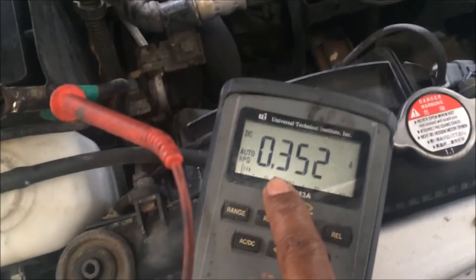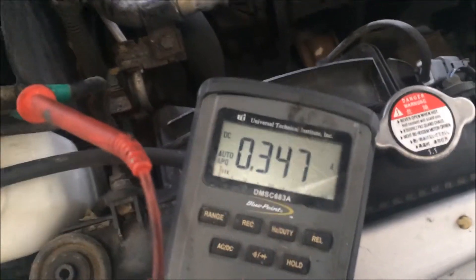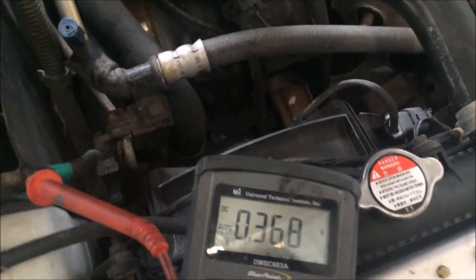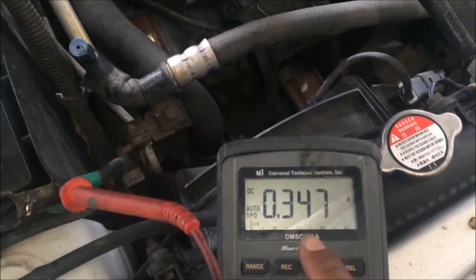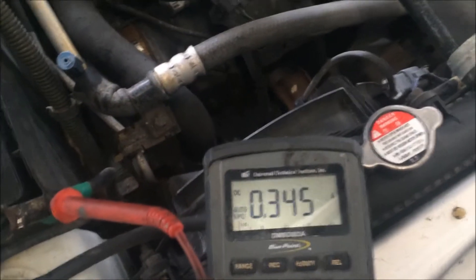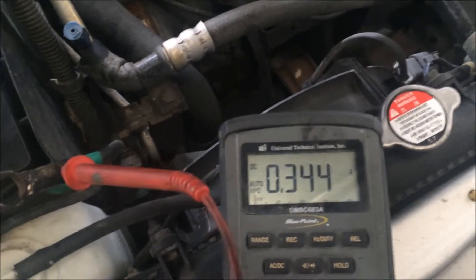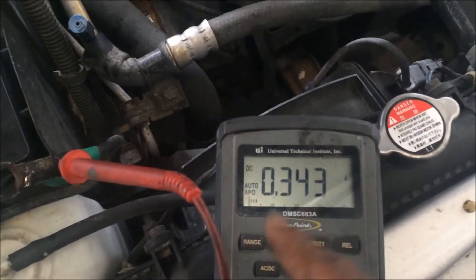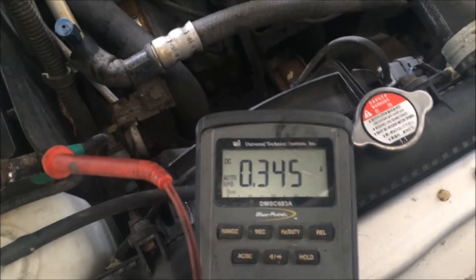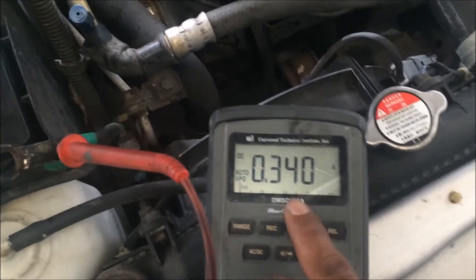That is a crap load — that will kill a battery in about six hours. The spec for most cars is 0.001, which is really good, or 0.020 amps maximum. That's about 20 milliamps, which should be the maximum for your average battery not dying overnight.